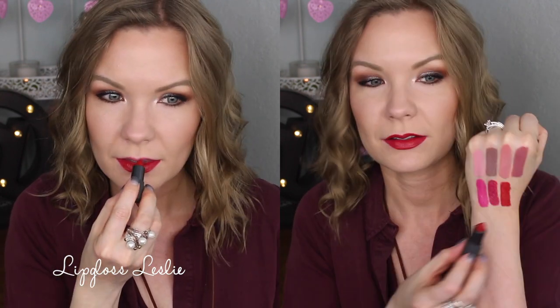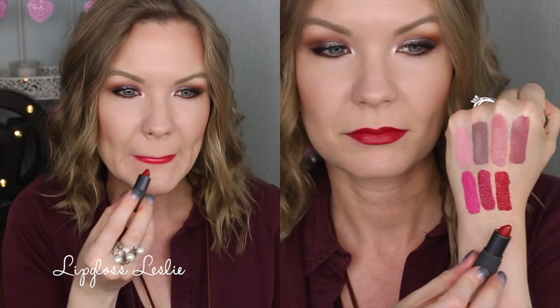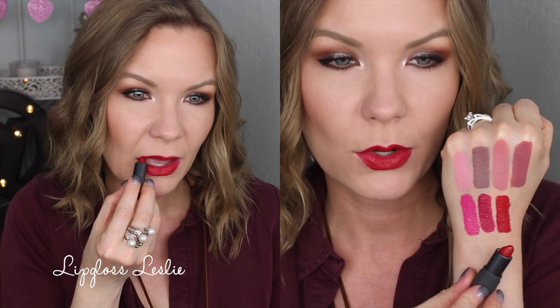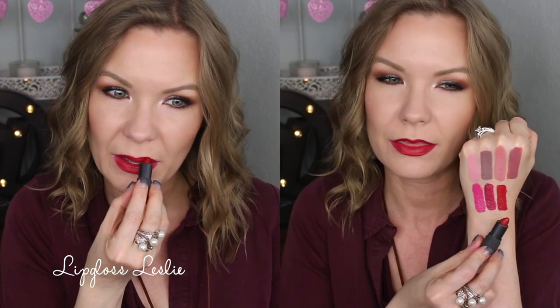This is the only red I have from this line — this is Gazpacho. I got this one in a point perk or something, and it is a really pretty red. Just like a classic red, right in between — not super warm-toned, not super cool-toned.